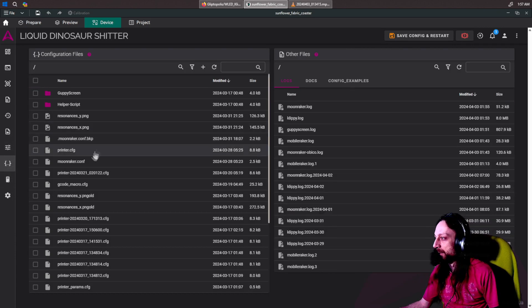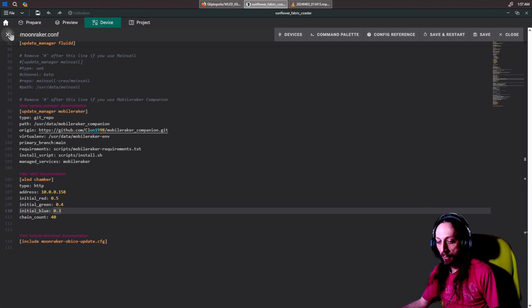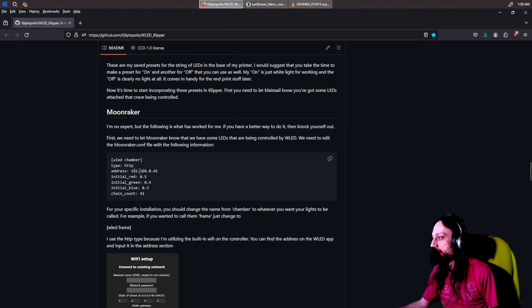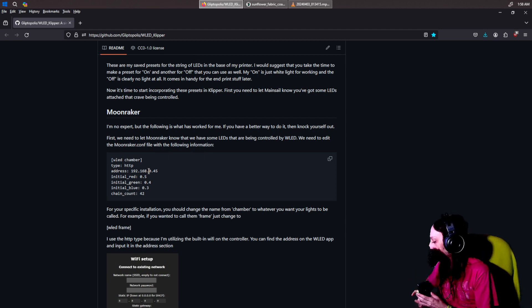You need to go into your configuration — Moonraker.config. We have to add the strip and tell it that it's there so it can connect to it. I have the entry called 'chamber' because that's the chamber — it doesn't really matter what you name it. Save and restart. You're also going to want to put the IP address of your ESP32. It'll show the IP right there in the WLED interface, and that's the IP you put in.